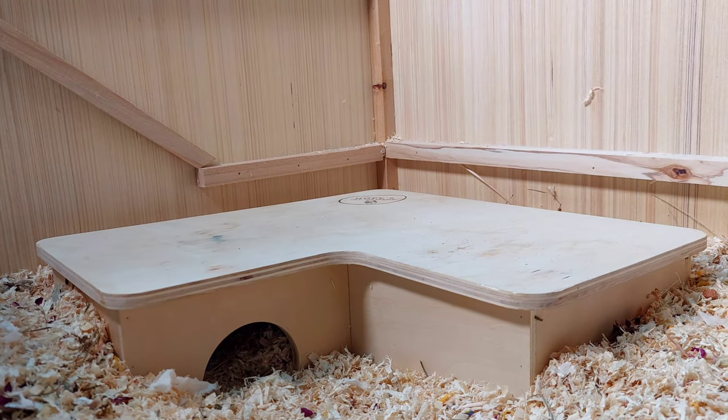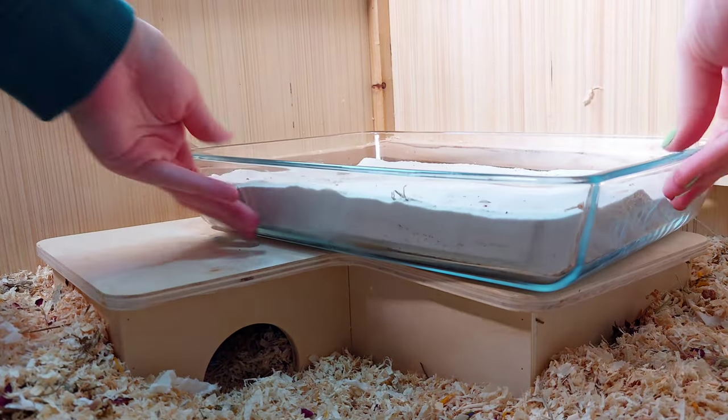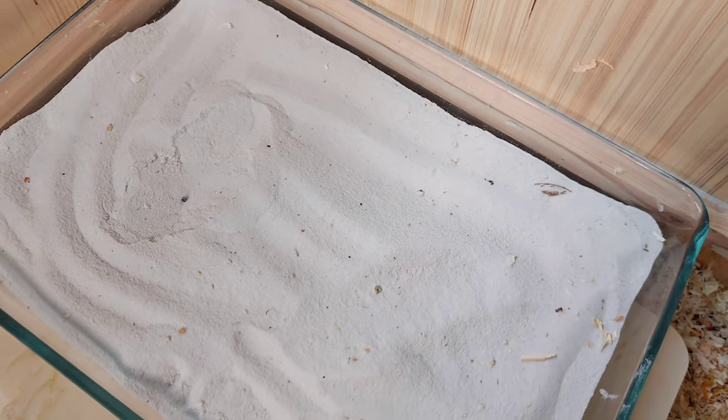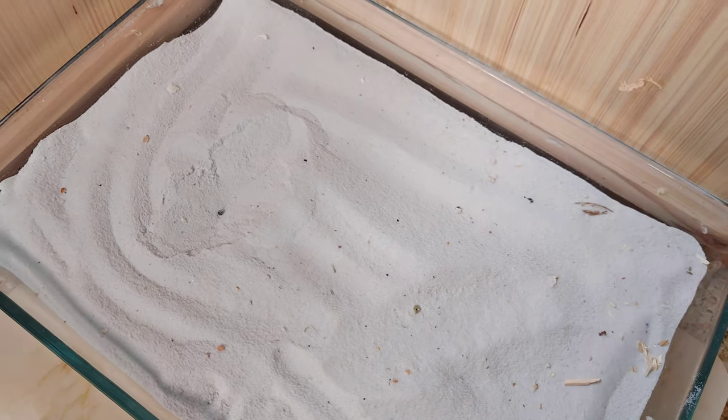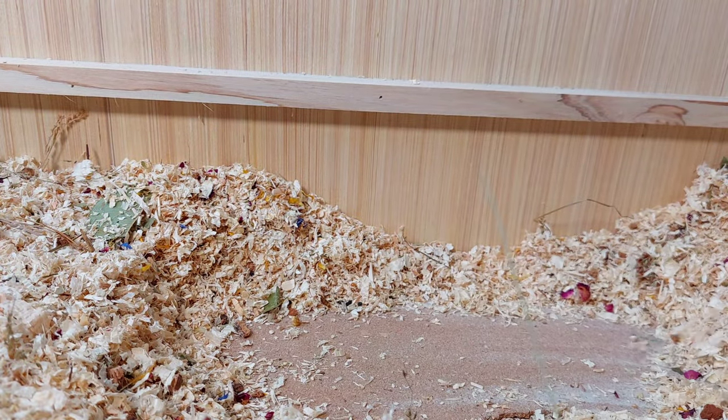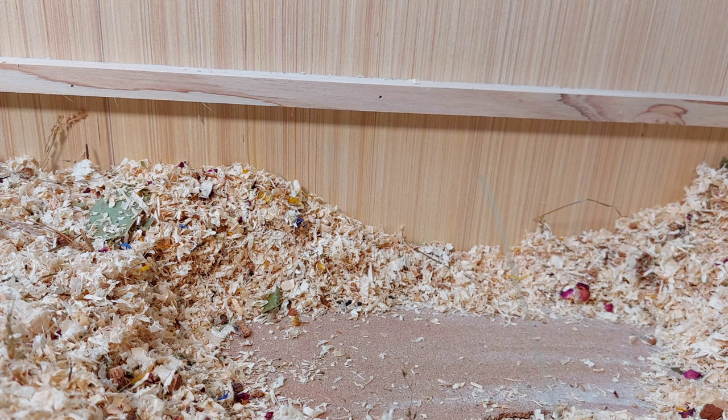Next I add the sand bath. All hamsters need a sand bath so they can clean themselves — you should never bathe hamsters in water. They use the sand to get the grease off their coats. Make sure you always place your sand bath on something that has stilts or on top of a platform, because it is very heavy and you wouldn't want your hamster to get crushed if they decided to dig underneath it.